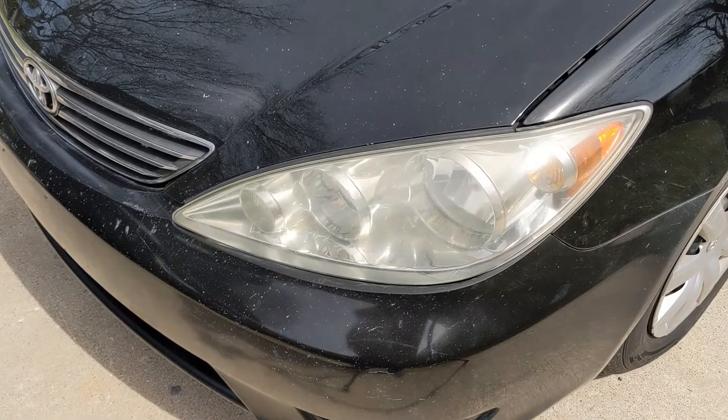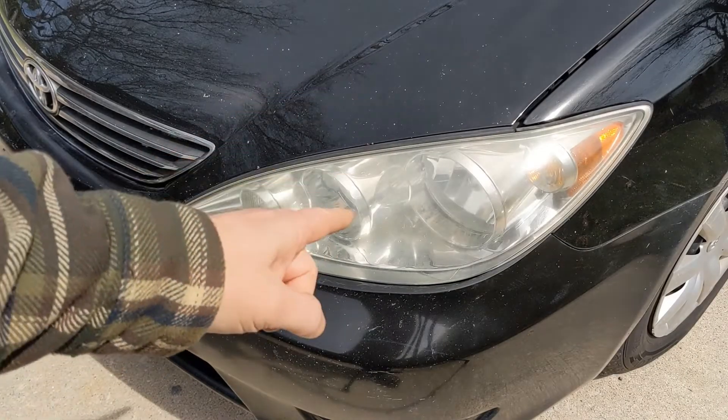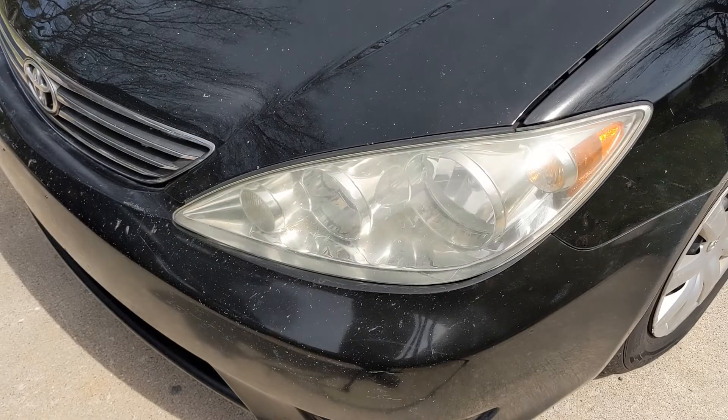Hey there, welcome back to the channel. Today we're going to be doing headlight restoration. Let's get to it.